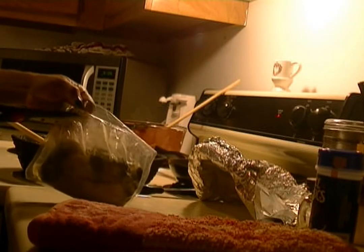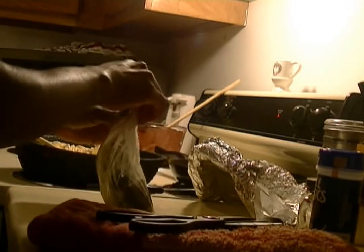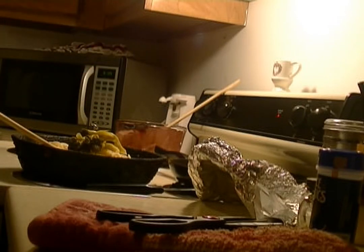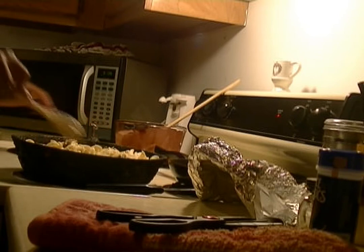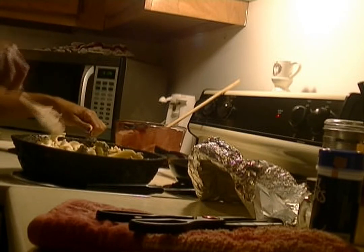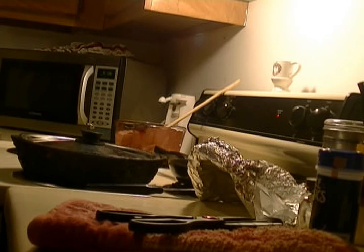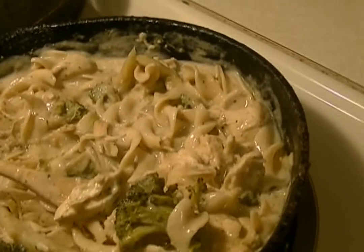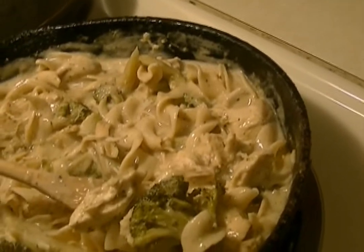Everything is going to cook in here together, and the butter sauce is already in there — just mix it all up. Cover it up and let it simmer. Okay guys, it's all done, so now you can eat, rest, and be merry! It's a nice quick meal for you to cook and enjoy with the fam. See you soon!